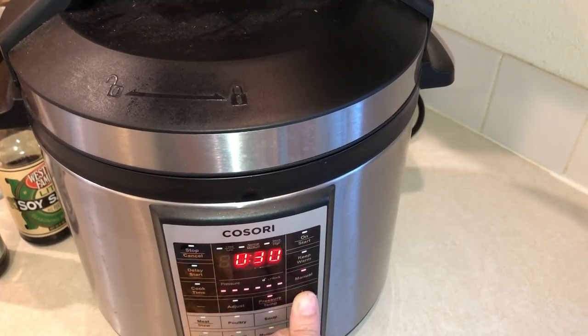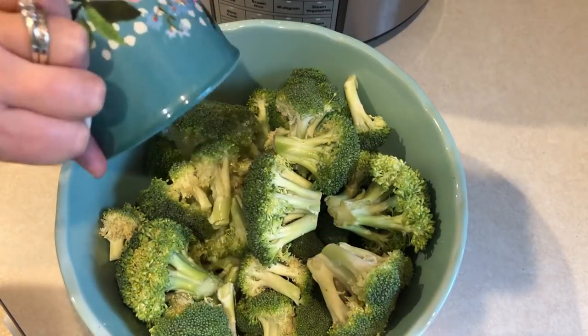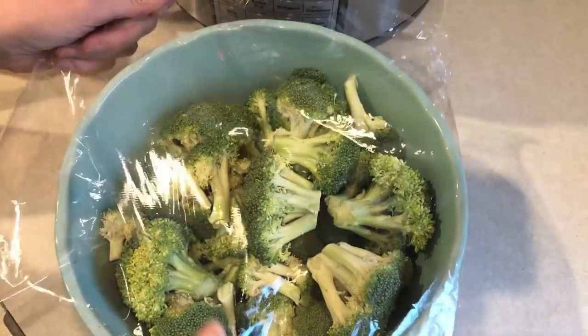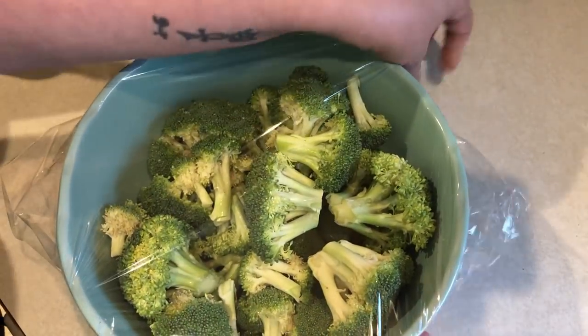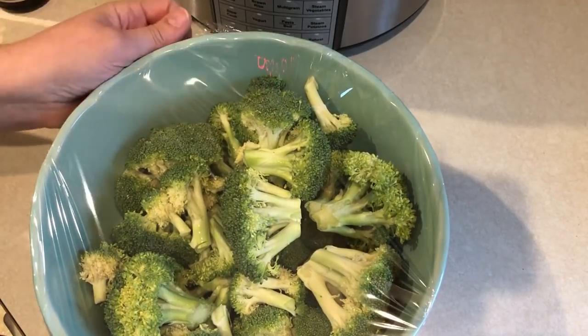While that is cooking, I'm going to cook my broccoli. The recipe has you cook it in the microwave so it doesn't get too mushy in the pressure cooker, which I really liked. I had some fresh broccoli — about 24 ounces, which was twice the recipe amount. Just put it into a bowl, add a little bit of water, put some plastic wrap on top, and steam it in the microwave for about five or six minutes until it's nice and tender.